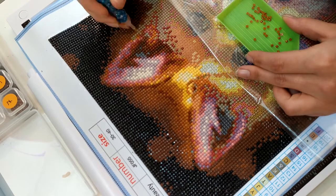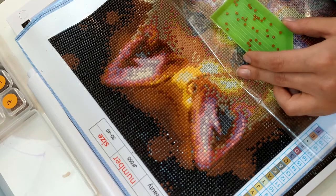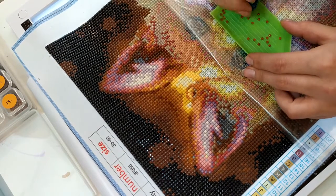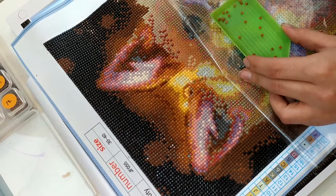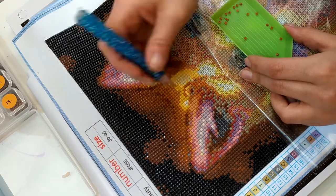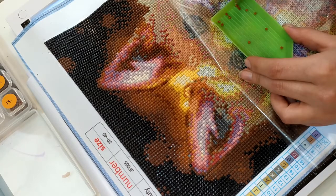On a bien avancé, on a presque fini la petite oreille. Cette fois-ci j'ai encore remis 2×30 minutes pour cette séance de Diamond Painting, parce que j'ai pas trop envie que ça dure longtemps — enfin, le nombre de vidéos. Je voudrais bien aller jusqu'à 5 vidéos pour ce Diamond Painting, et pas plus. Donc vu qu'on est déjà à la troisième, je vous ai remis 2×30 minutes.